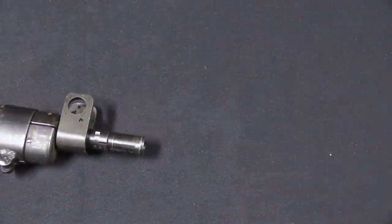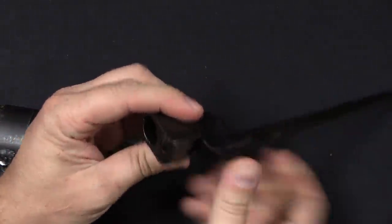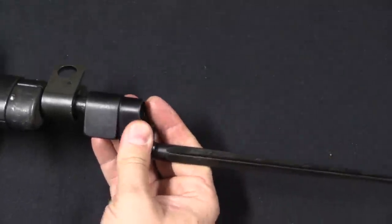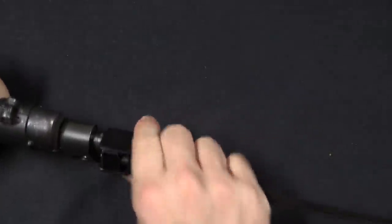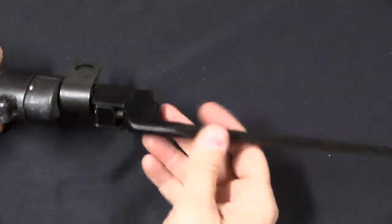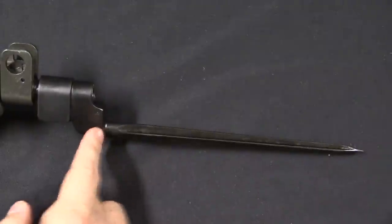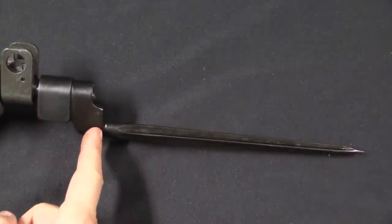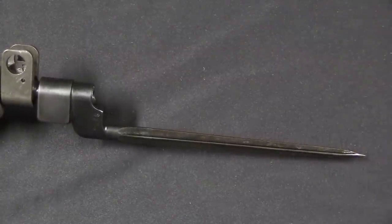In case you're not familiar, the way this works is there's a little spring catch on the bottom here, and this fits over the muzzle of the rifle. You have to engage the spring right there, and then it snaps in place. Overall length on this is 8 inches from the tip to the end of the socket, and that would remain standard basically through the whole program. That's our very first trials bayonet.